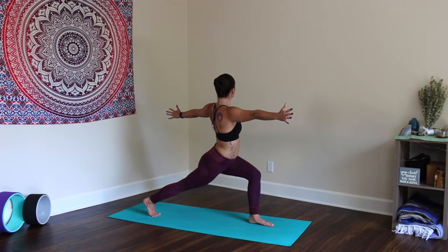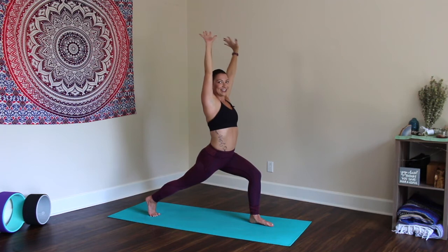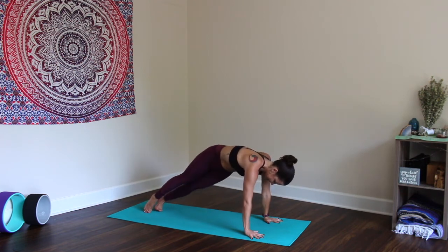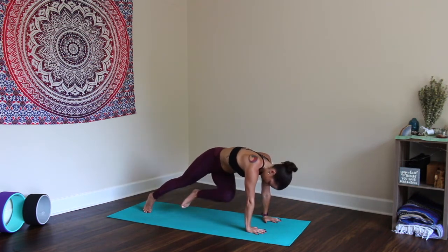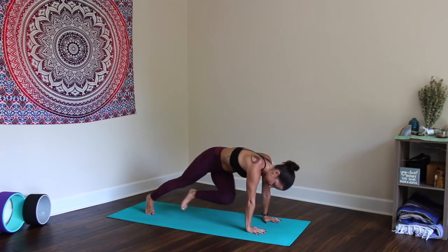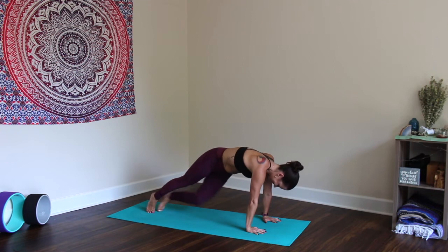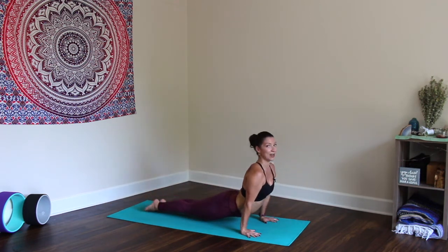Plank — vinyasa to Downward Facing Dog. This workout is going to be quick and concise so you can squeeze it into busy days and still get a great workout in: some toned arms, toned abs, and looking great in all the clothes that you wish to wear.